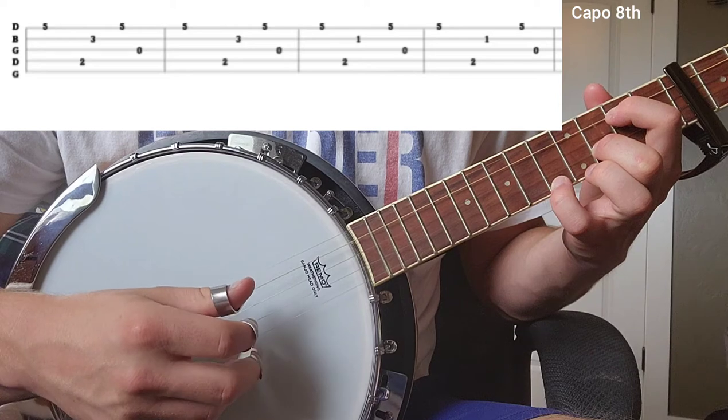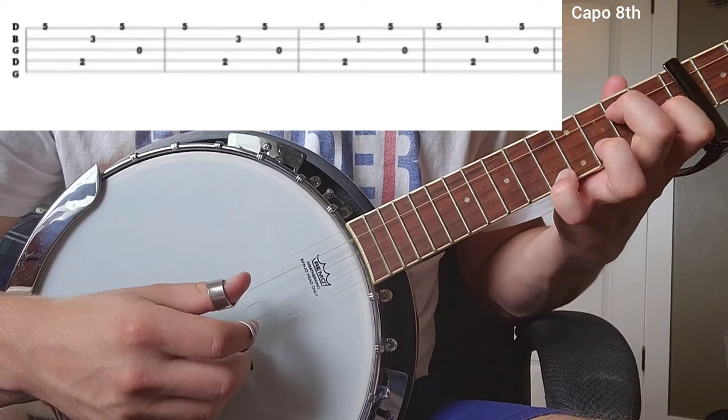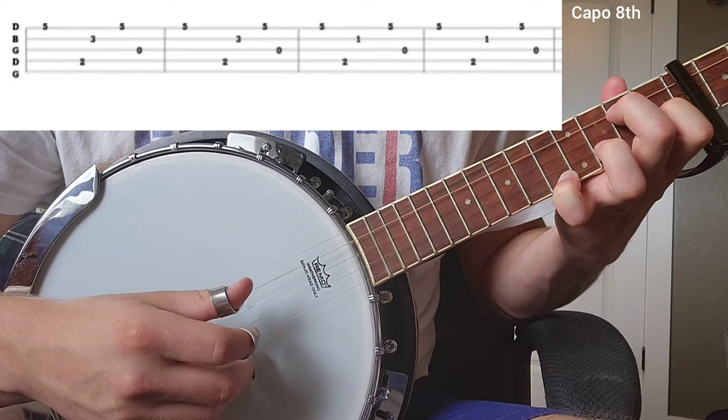I've got the tab up at the top if it helps. Let's start it again, and while we're playing it just remember the capo is on the eighth fret if you're having any issues.